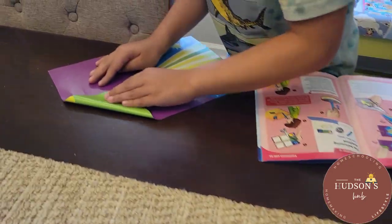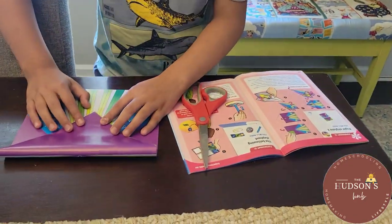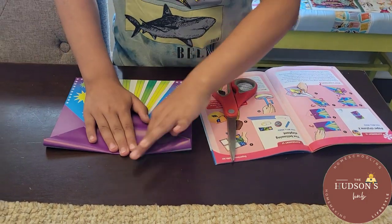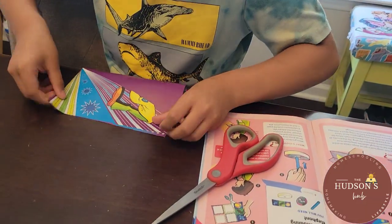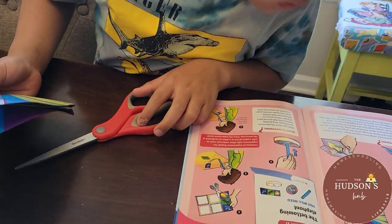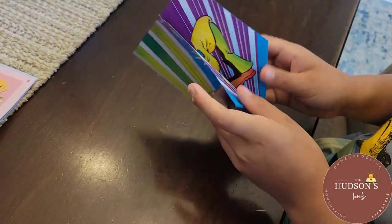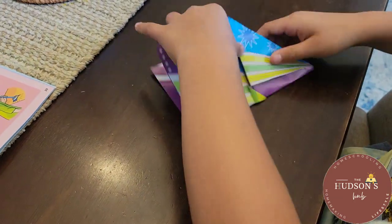As you can see, my son is so excited while he's making the paper airplane. We are currently studying the Wright Brothers in our physics class — it's about things that fly. So this paper airplane experiment is just timely and perfect.